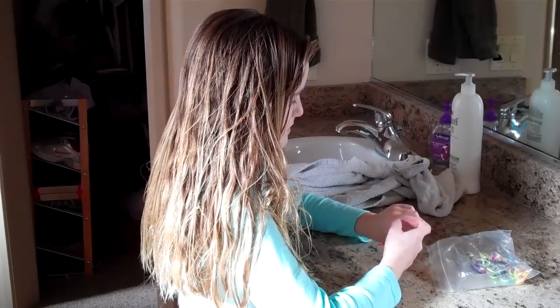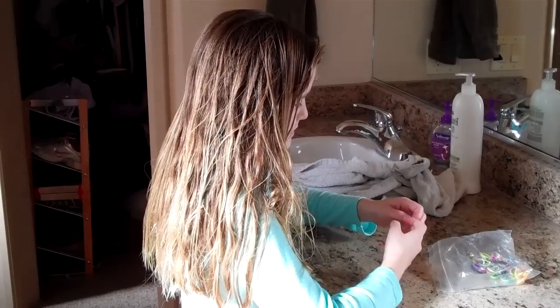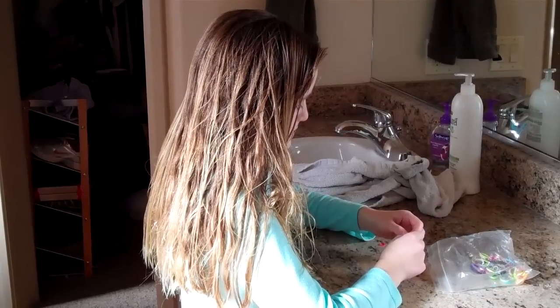Hi, this is Annette from tipsfromatypicalmom.blogspot.com and today I'm going to teach you how to brush out tangled hair.